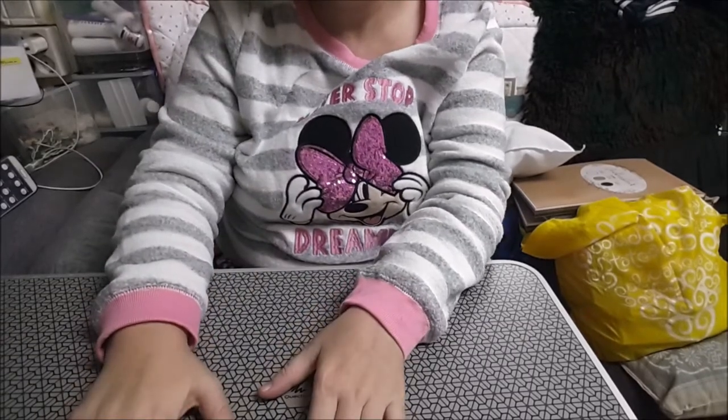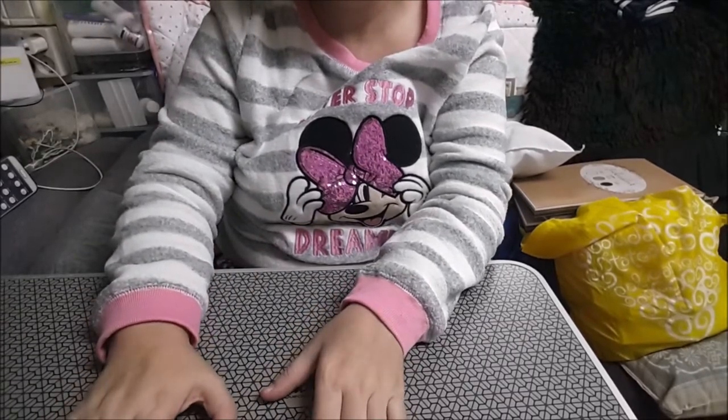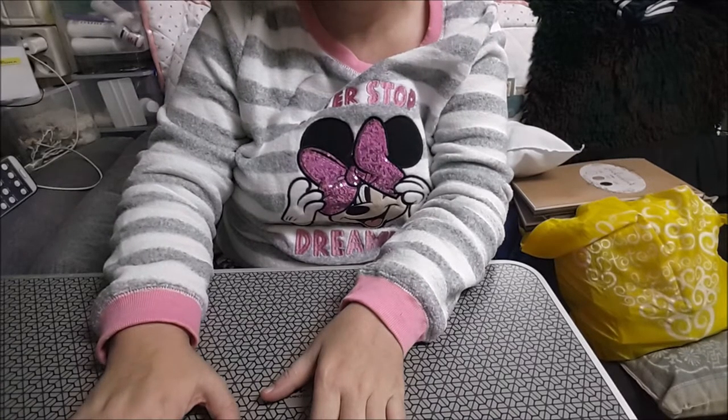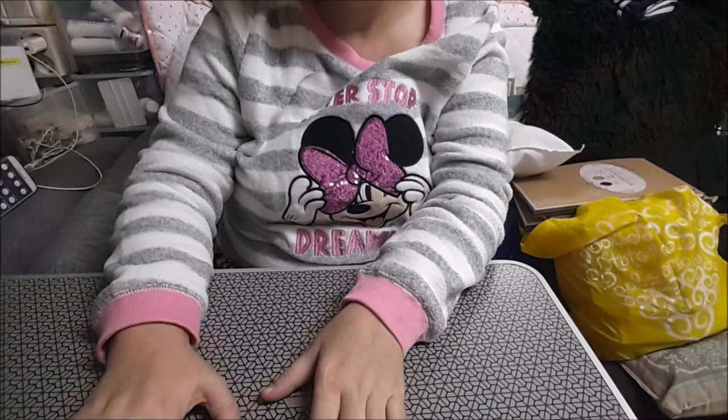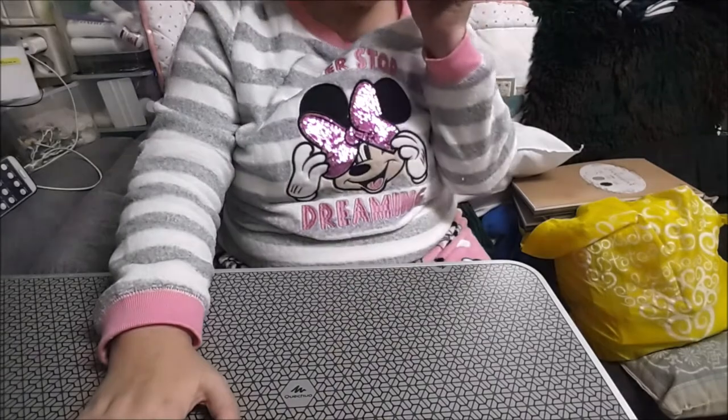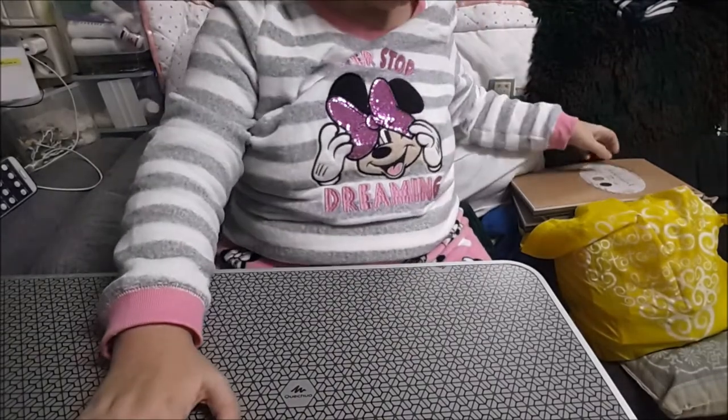Hola mi gente, bienvenidos a Futboleras Manitas. Yo soy Aurora y os traigo unas compras de Teddy. Perdona chicas, oiréis ruidos que son los vecinos de arriba que andan un poco liados a base de golpes.